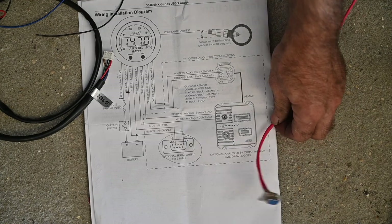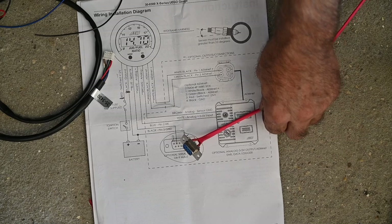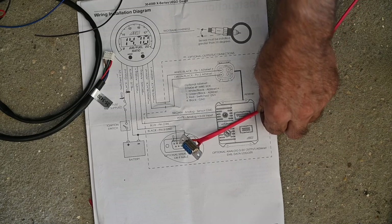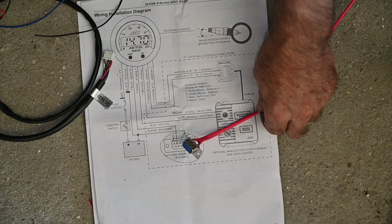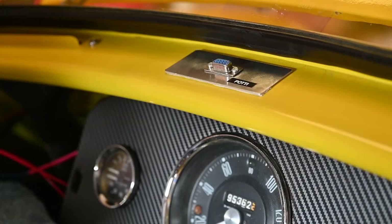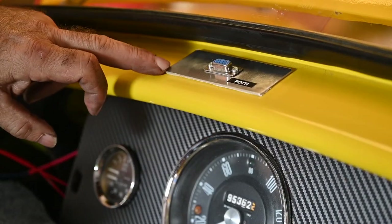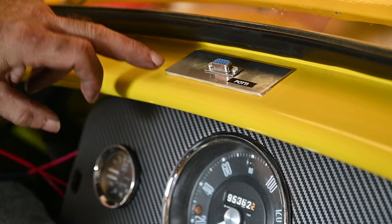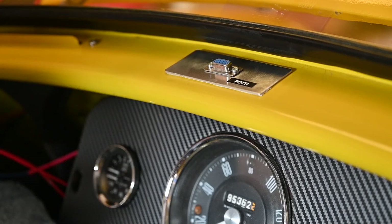I'm going to mount the gauge on my dashboard on an aluminum plate, so it's nice and tidy. I want to log while I'm driving. I've removed the ashtray and reused that opening to install my logging port on a piece of aluminum. I labeled it 'potty' — that's the only label I had — but I know what it is: it means providing data.